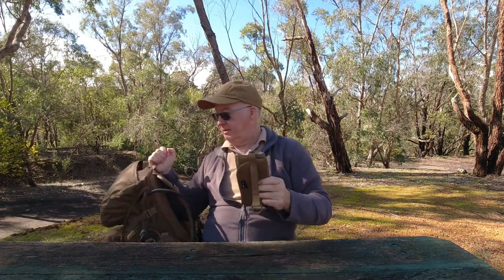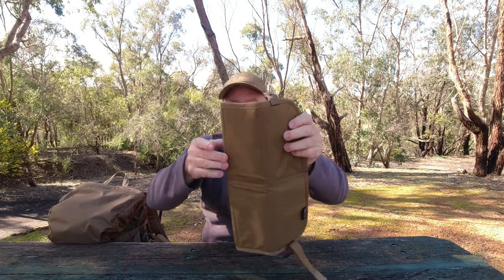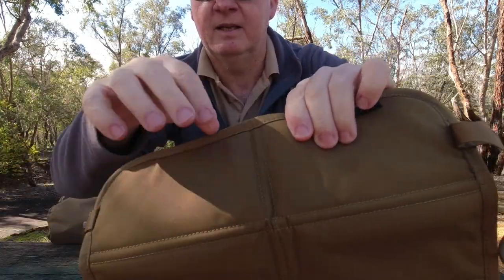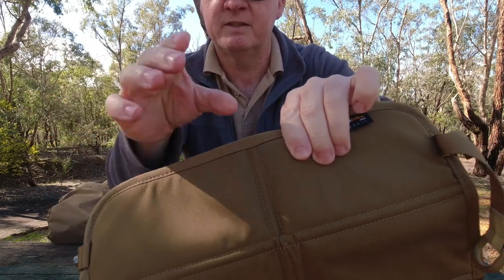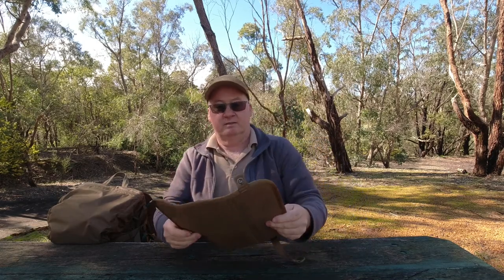It fits in the top of my pack nice and easy — no hassle, fairly small, fairly flat so it's not bulging out. When you open it up you can see it's made of six sections. What they've done is put the padding between the Cordura fabric, with double stitching lines all the way down where it folds, and the padding goes all the way through. So it's essentially one big sheet of foam inside. The stitching is very good quality.